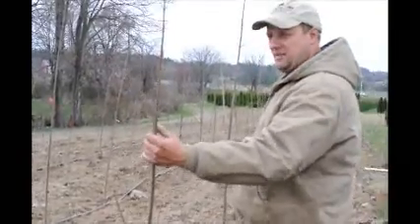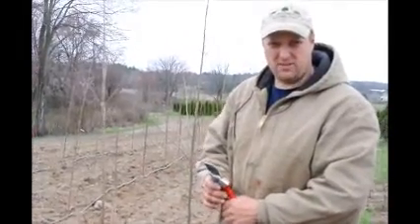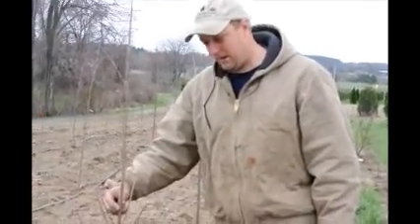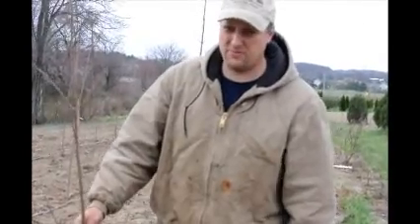I would like to add though that when you move larger trees, you shouldn't cut them back as hard, although the same concept can apply. If you start cutting back hard on big established trees, you're not going to be doing any good for the tree.